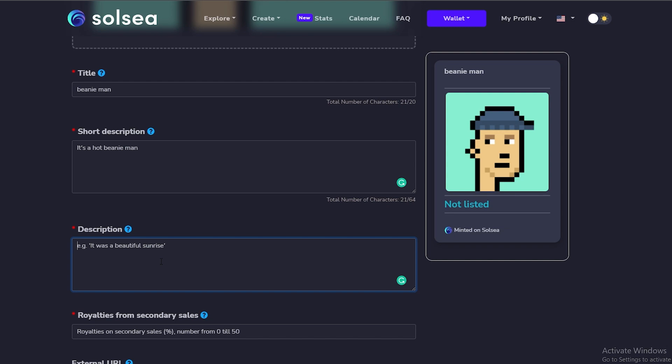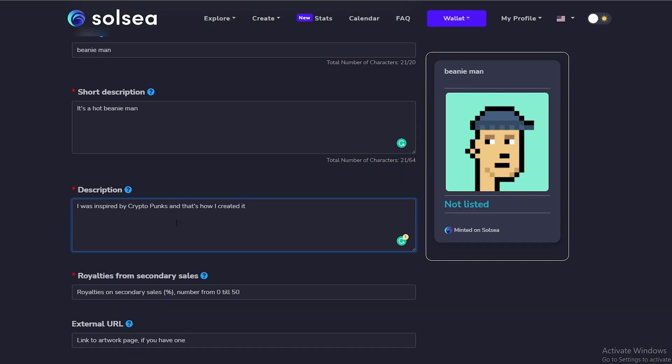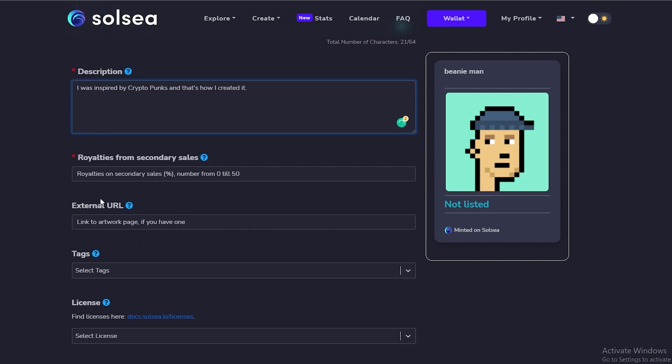In the description we can add more details about the NFT, such as the background and how we got the inspiration to create it. I got inspiration from NFT punks — it was basically inspired by CryptoPunks. I watched a video on how to create it, found a layout, and made it my own. So I wrote: 'I was inspired by CryptoPunks and that's how I created it.' That's a pretty solid description.